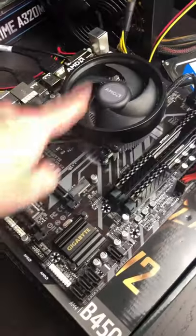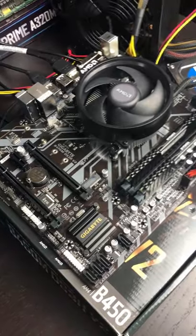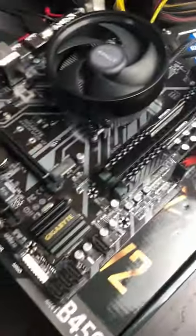So you just got your motherboard in, you got your CPU and cooler installed along with your RAM, but you want to test your components before you get them installed in your case to make sure everything's working all right, and you don't have any onboard buttons to turn the PC on.